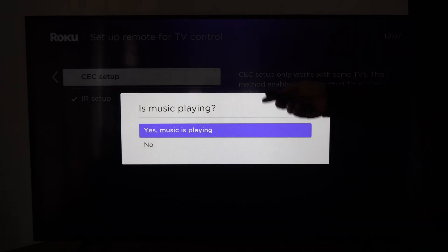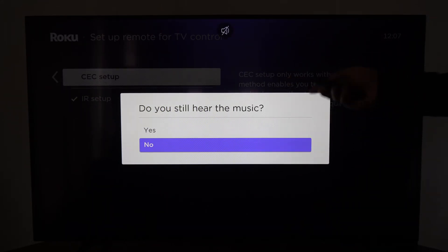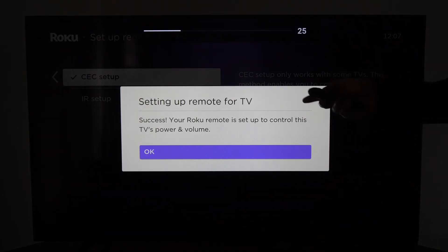The setup asks: is music playing? Yes, music is playing — select OK. Do you hear music now? No. OK — setup remote for TV: success.